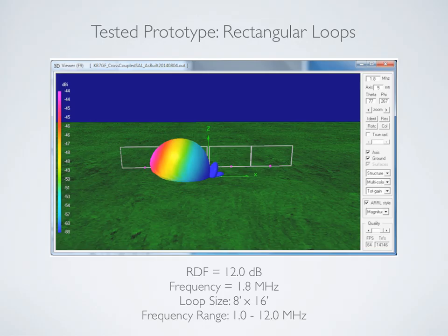In review, the prototype we're testing is an 8 by 16 foot loop size — so each loop is 8 by 16. There are four of these loops, all in line. The modeled RDF is 12 dB, and the frequency range has a pretty good pattern from about 1 MHz all the way up to 12 MHz. We'll demonstrate that in the videos.